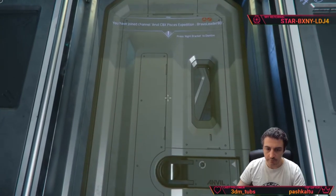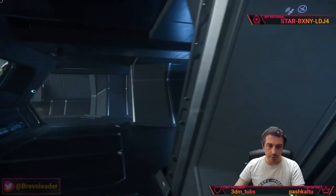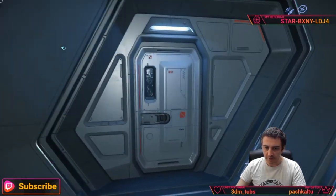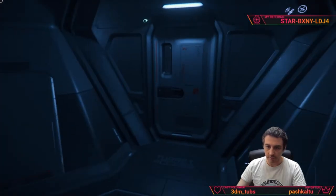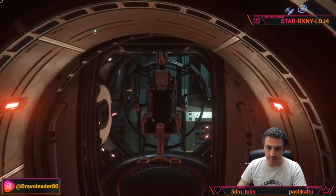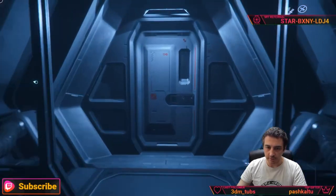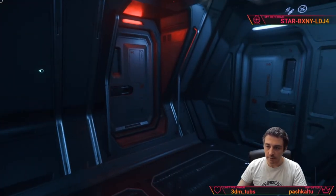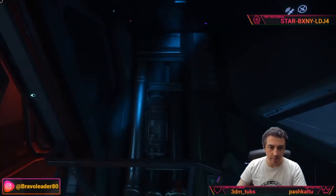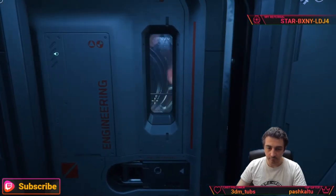Here is the elevator we use to go to the habitation deck from the garage. Going to the side, we have the side turret — there is a long corridor leading into it. The same kind of corridor exists on the other side of the ship, so it is totally symmetrical. There is also a passage giving visibility of the engineering section, from which you go to the other turret.